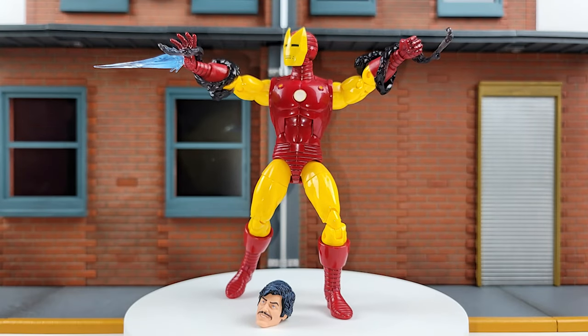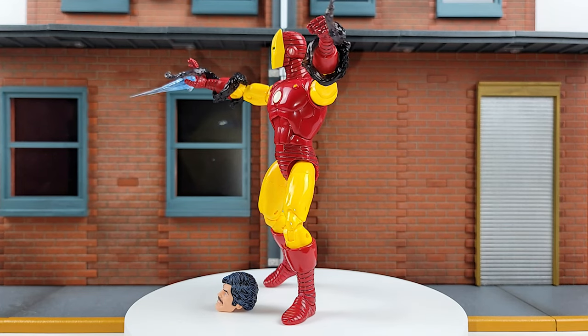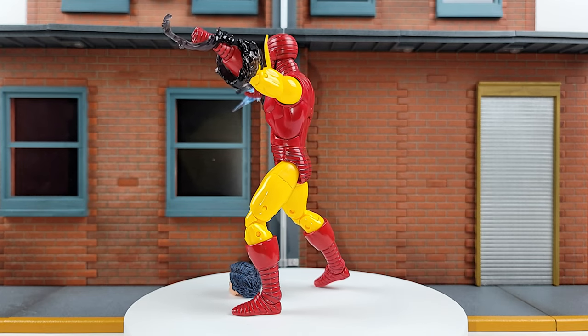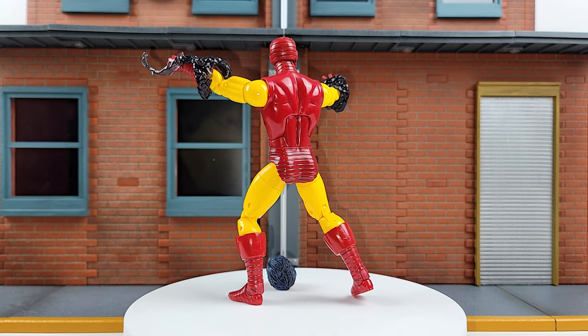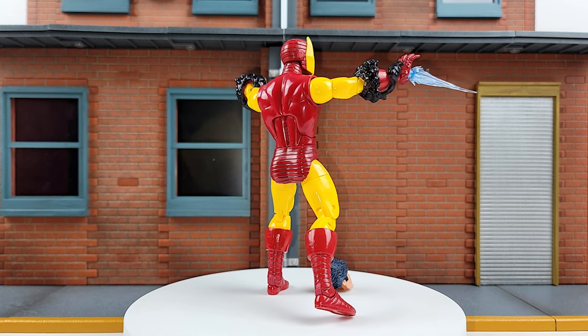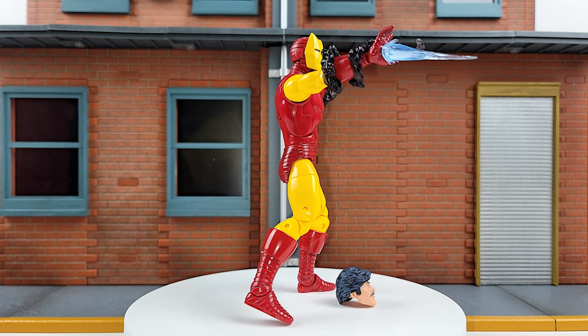In all my years of comic booking, I've never seen Iron Man with black smoke around his arms. Somebody tell me where that's from — maybe it's something I missed in more recent years. This is based on Series 1, so it should be at least 20 years old, and that was back when I was reading. The smoke even wraps around the other arm even though he's not shooting a repulsor blast.